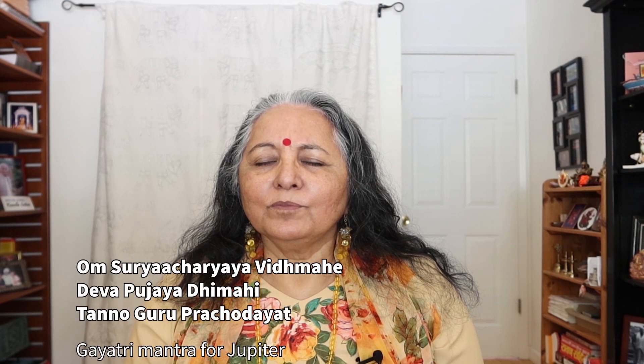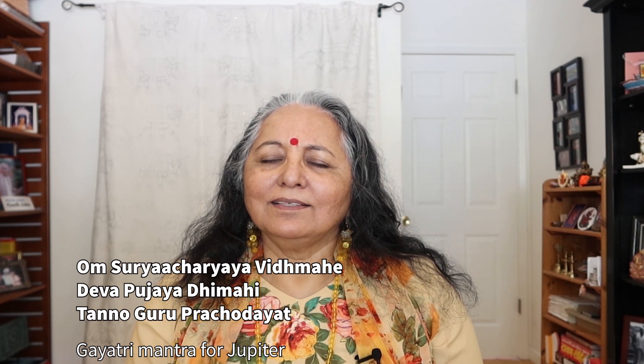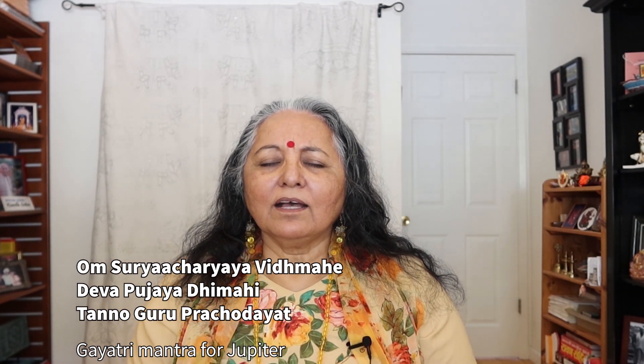So Guru, Jupiter, I bow to you. And Guru also means one who shows us light. So this is a beautiful mantra for you to do as part of your own personal development, your purification, your desire for knowledge. Aum Surya Achaaryaya Vitmahe, Deva Pujaaya Dhimahe, Tannonguru Prachodayat.